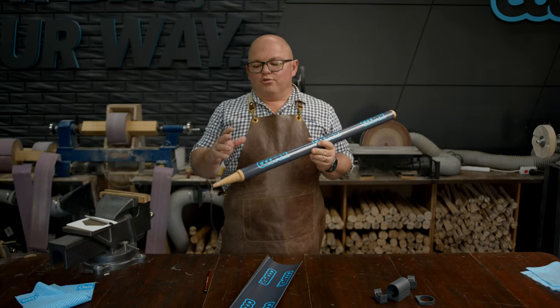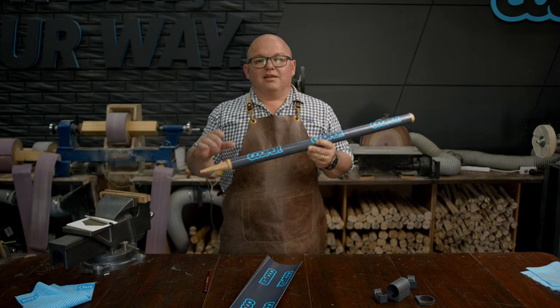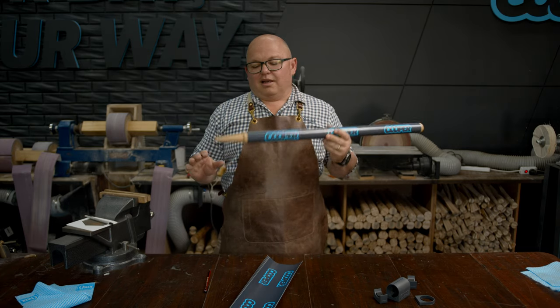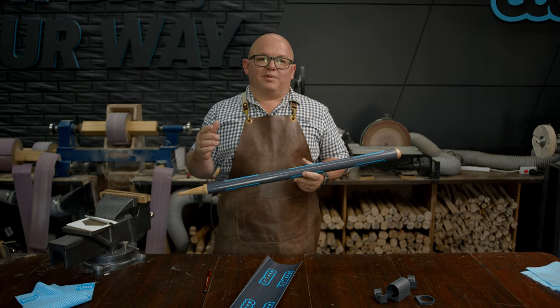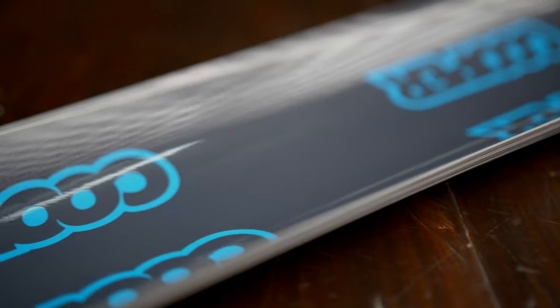Okay, so that's how you wrap a stump really easily with our stump sticker jig and our super awesome stump stickers. If you've got any questions or comments, leave them in the section below and we'll catch you in the next video.